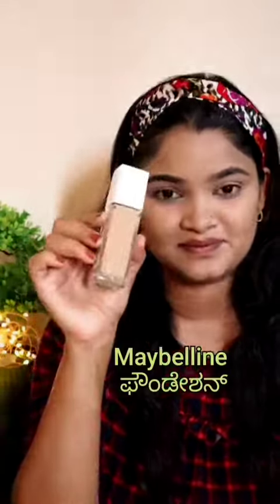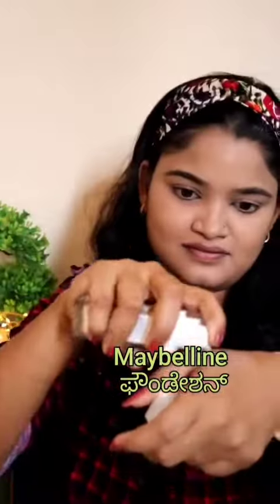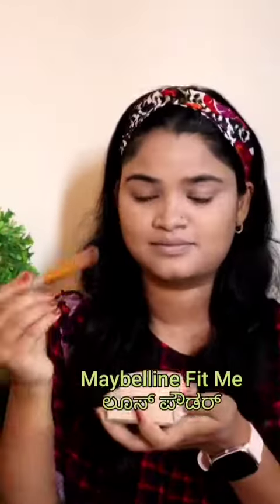Okay friends, this is an uneven tonal, so I'm going to use Maybelline Superstay foundation to even it out. When I apply, I'm going to set my foundation with Maybelline Fit Me Loose Powder, so that I'm going to smudge it in.